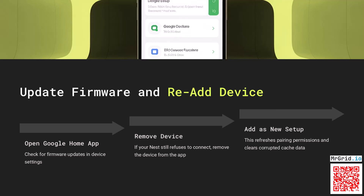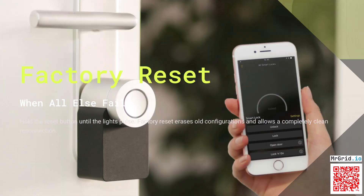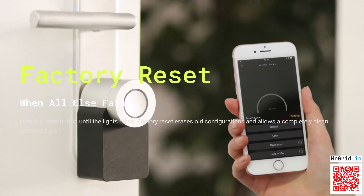Open the Google Home app and check for firmware updates. If your Nest still refuses to connect, remove the device from the app and add it again as a new setup. This refreshes pairing permissions and clears corrupted cache data.